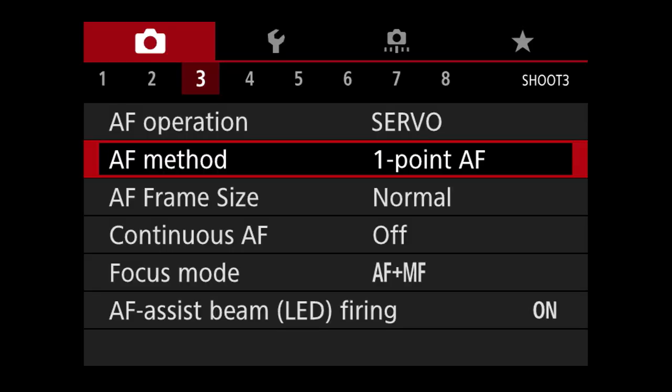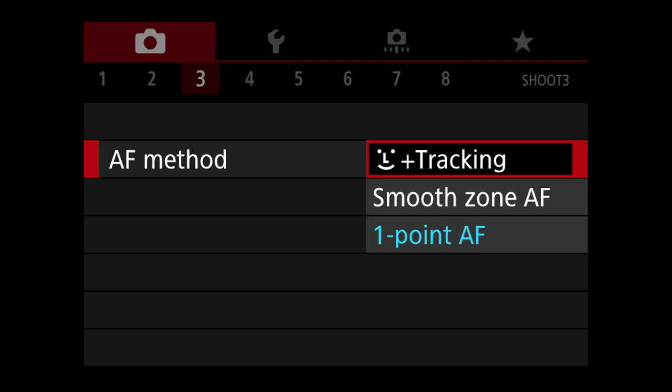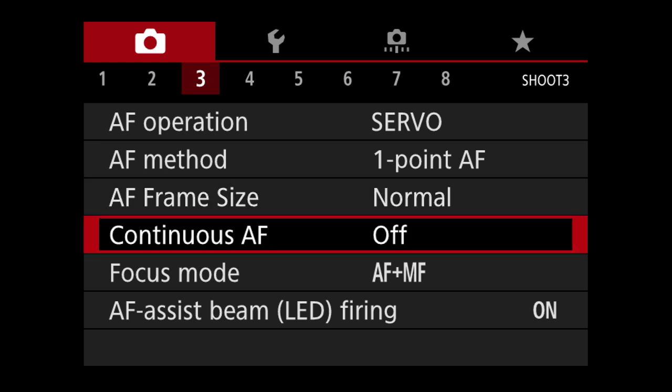There's a lot of stuff in the menu system but you set this once and get familiar with where things are. AF method — 1-point AF, smooth zone AF which is a larger auto focus area, and face tracking. Continuous AF I have off — if you locked focus on your hand and move it away it would continually focus in the viewfinder, but if you took a picture your hand would still be in focus. It's confusing — just leave this one off.